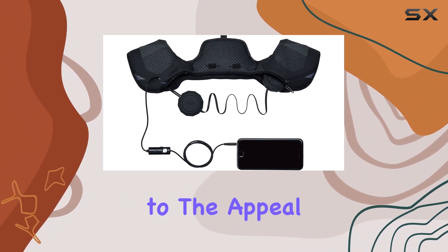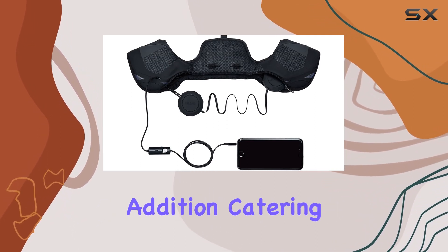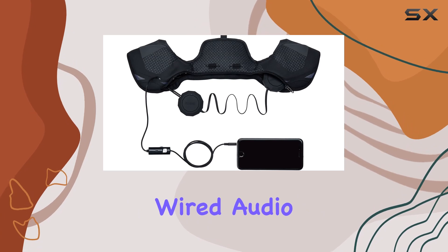The compatibility with all Smith helmets adds to the appeal, creating a seamless and integrated design. The removable goggle lock is a thoughtful addition, catering to the practical needs of outdoor enthusiasts.